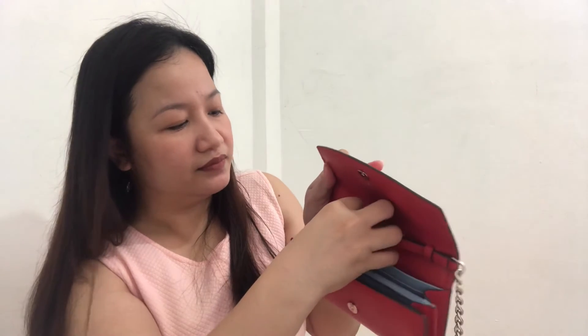Now I'm going to show you how to put on the strap so it becomes a chain wallet or crossbody. Just be very careful attaching it — you insert it here on this side, and then the other side as well. The red color is really nice — it's not that off-red I was worried about; it's really a gorgeous red. I'm really not usually into red but this one is really nice.